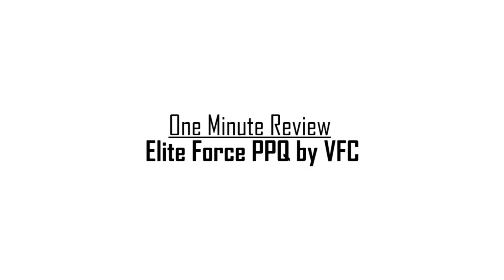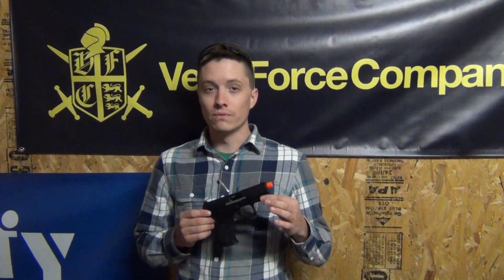Hey guys, Mason with GI Tactical in Richmond, Virginia. Today we're doing a one-minute review of the Elite Force PPQ OEM by VFC with full trades by Walther.